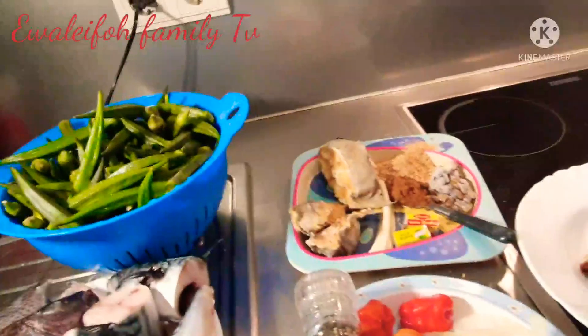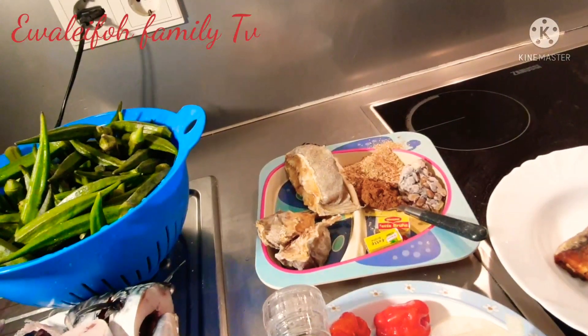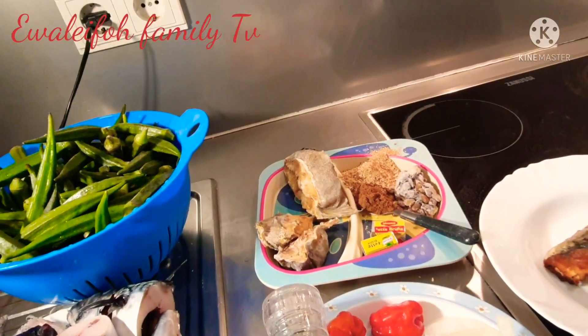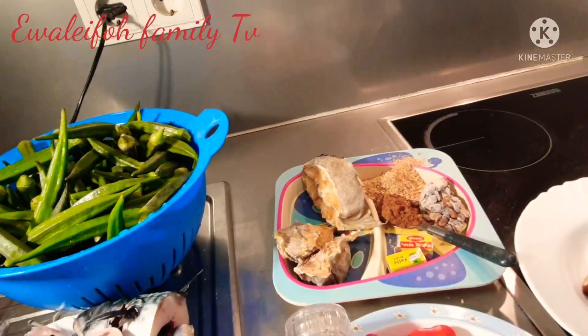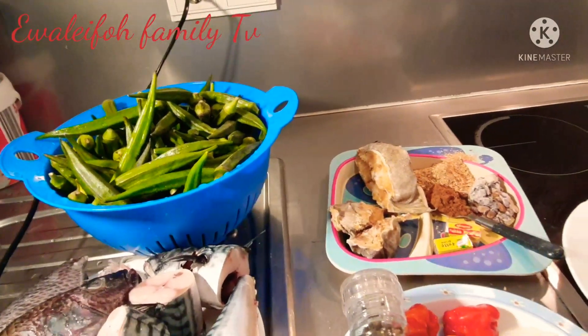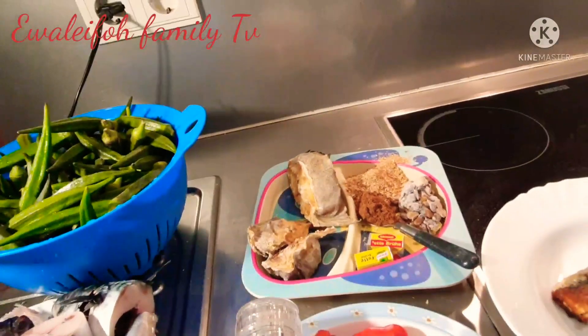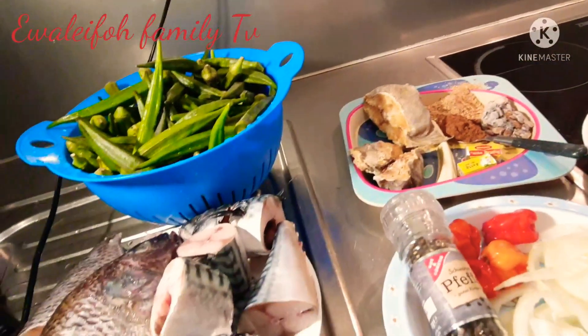Hello guys, welcome to Ewa Lefo Super Kitchen. In today's video I will be showing you guys how I prepare my oilless okra soup. Without wasting much of your time, I will be showing you the ingredients I will be using.